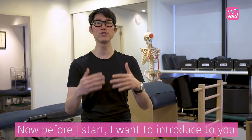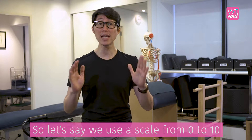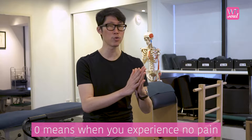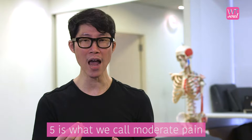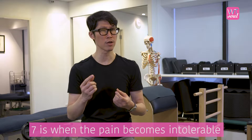Before I start, I want to introduce a way to assess your pain intensity. Let's use a scale from 0 to 10. 0 means when you experience no pain, 3 is where the pain is minimal, 5 is what we call moderate pain.